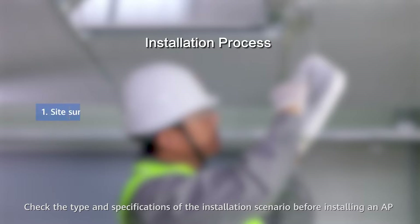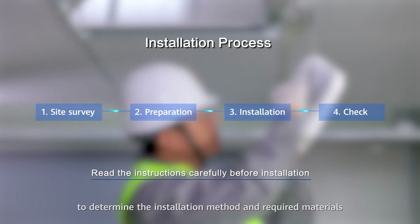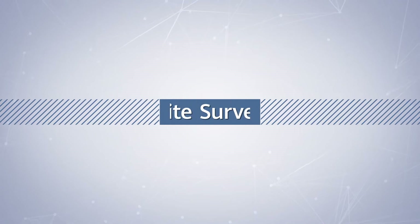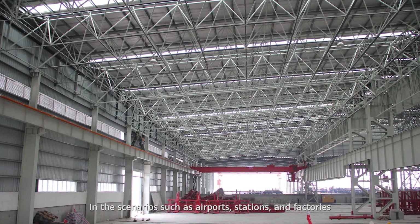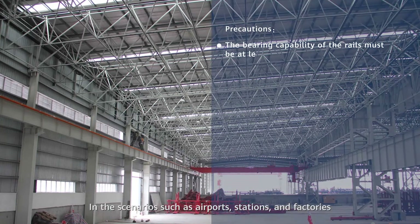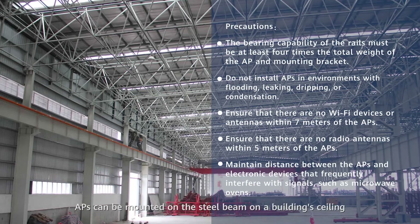Check the type and specifications of the installation scenario before installing an AP to determine the installation method and required materials. In scenarios such as airports, stations, and factories, steel structures are usually used, and APs can be mounted accordingly.